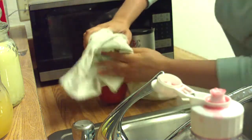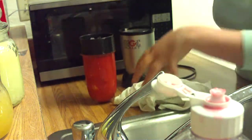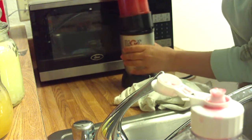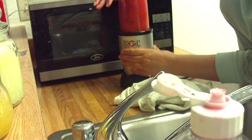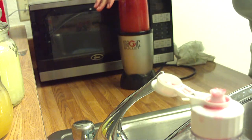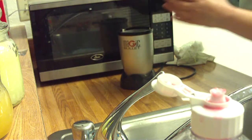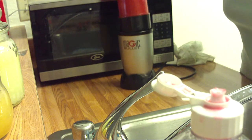One thing about the bullet blender is it does get moisture on the sides, but I get tired of assembling the big blender and this does just as good a job, so why not? I just shake it up a little bit because it's going to puree it.